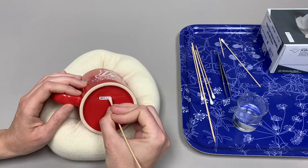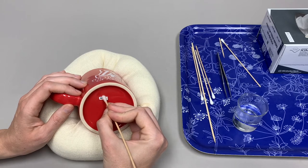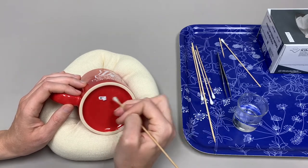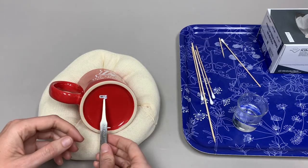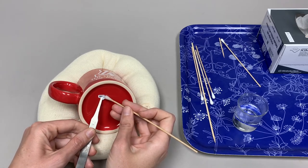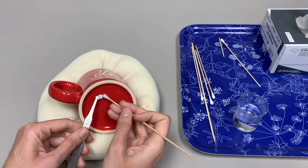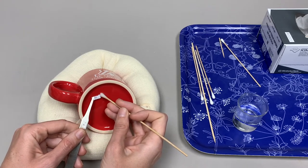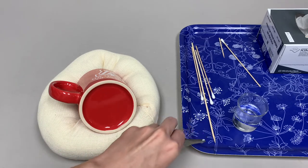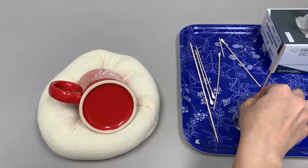Re-wet the top of the label as needed. Use a pair of tweezers to assist with rolling the label back. Do not pull the label upwards or too quickly — this may result in surface loss. Use a damp cotton swab to remove any excess Roplex remaining on the surface of the object.